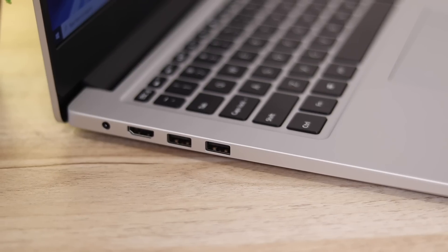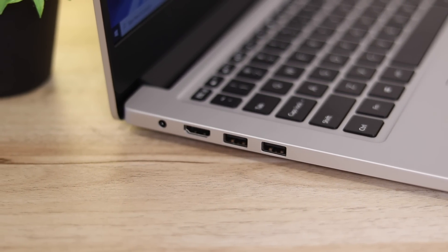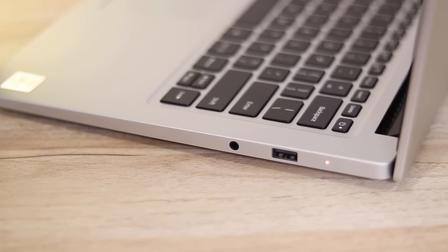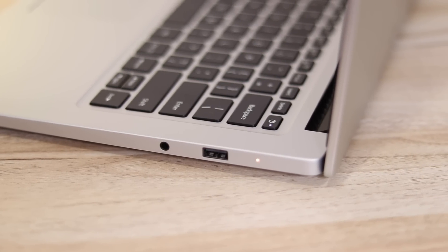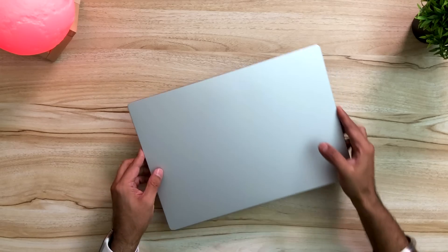Let's see the ports. Towards the left you can see two USB-A ports, an HDMI port and the power input. Towards the other side you have the headphone jack and a USB 3 port. And there's an LED light which indicates charging. Pretty neat, pretty clean.